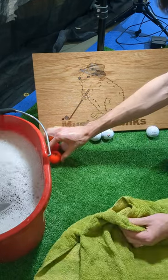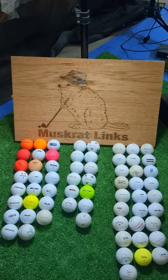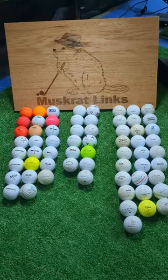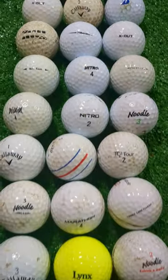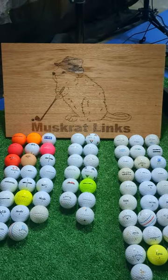This time we put the good balls on the left, premium urethanes in the middle, and junk balls on the right. As you can see here we found a pretty nice variety and a higher percentage of color than normal. We ended up with 23 good balls, 13 premium urethanes, and 28 junk balls.